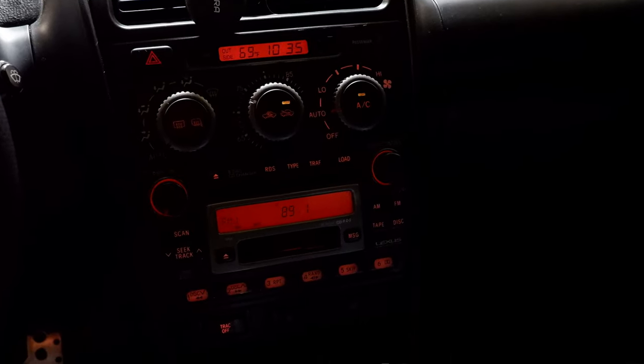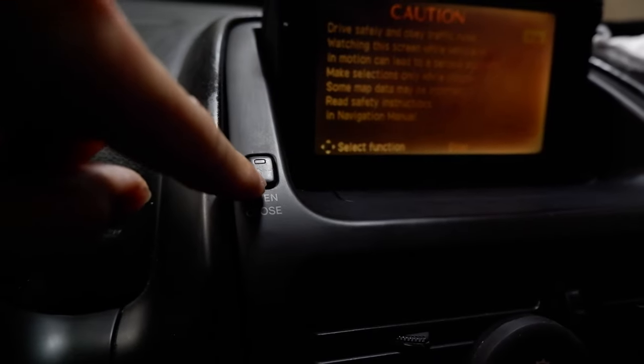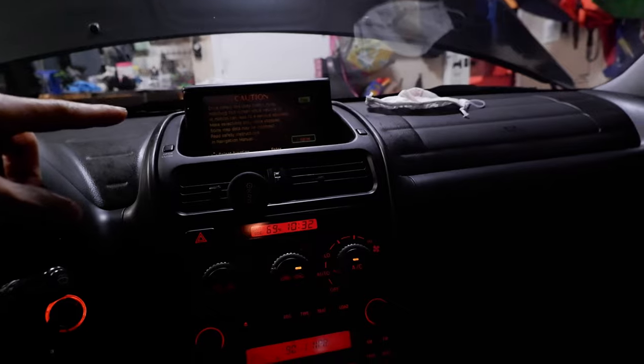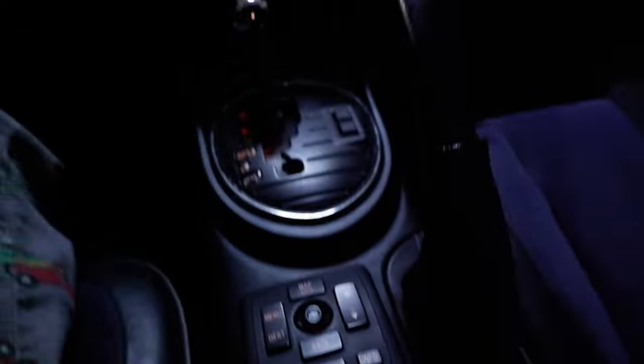The radio unfortunately I don't think uses regular bulbs — it might use LEDs inside, so we're going to have to take that apart and do the radio separately. Up here on the nav screen I've got the little buttons for open and close that also light up amber. I'm going to eventually replace that screen with an Android screen so we're not going to worry about the screen. I'm going to leave those LEDs and eventually take this out and get double cup holders when I put my Android tablet up here.